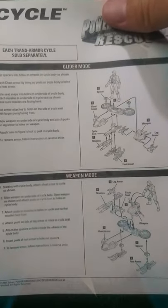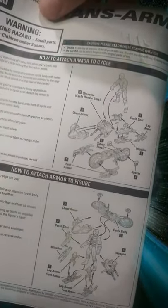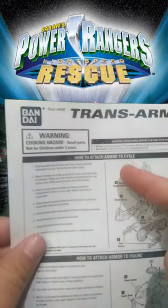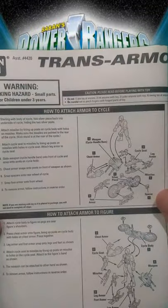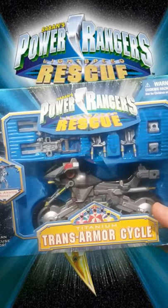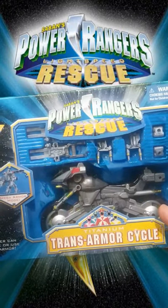Got the manual teaching us how to transform and change mode, because it has lots and lots of modes — like attaching armor to the Cycle. As you guys can see, the Cycle lacks the armor and we have to attach it.